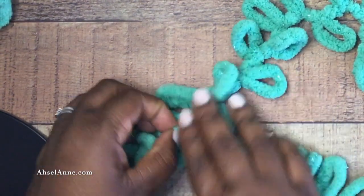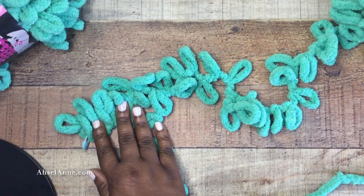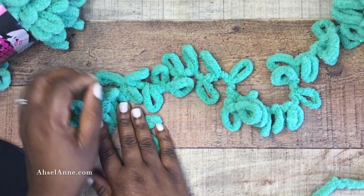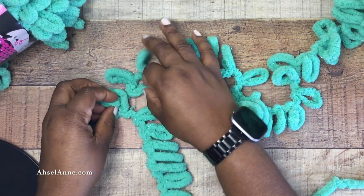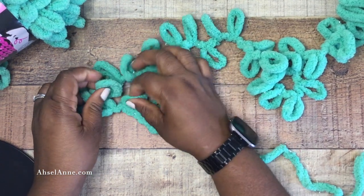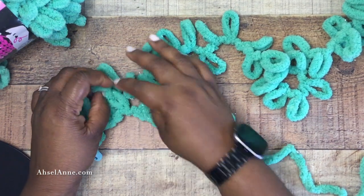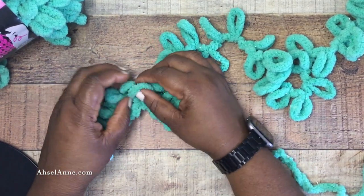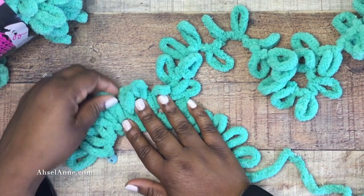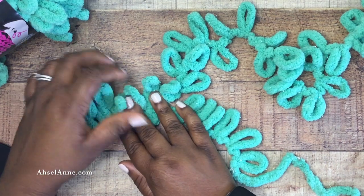As you pull the loops through, just give it a nice little tug to make sure that it lies flat as you're creating the project. The first row or two is usually the most challenging, but once you get through this it's super simple. I promise you can get through this project in about a good hour. I'll stay on screen quite a bit to make sure you understand how to start the actual project.